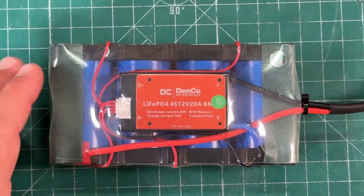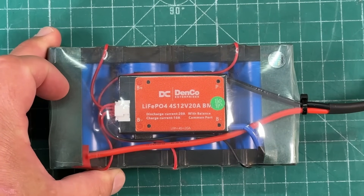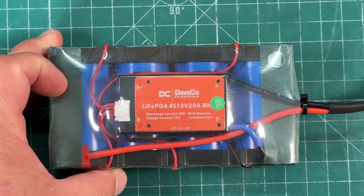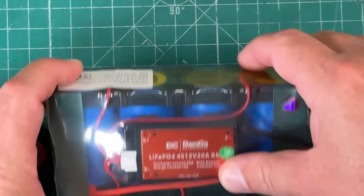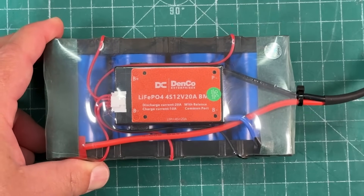At 100% discharge, 2,000 times, the battery will still be at 80%. That's standard for lithium iron phosphate — so this is going to last a very, very long time. As far as protection, we have short circuit protection, overcharge protection, over discharge protection, over current protection, and charge passive cell balancing. This will balance all your cells — that's what all these little red wires are, going to each individual cell to make sure they're all the same voltage.